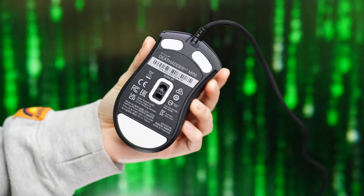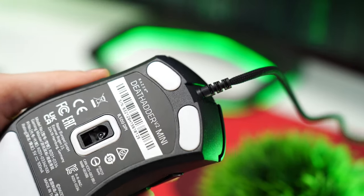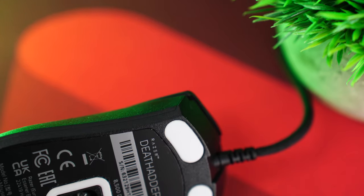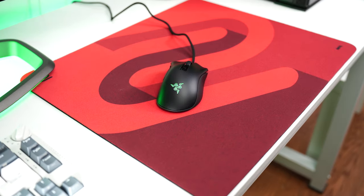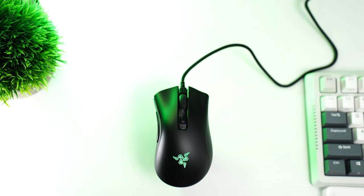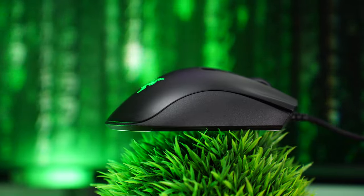For skates, these are virgin-grade PTFE with a pretty good design: two skates in the front right and left corners, a large skate on the back, and a small skate around the sensor. The two edge skates in the front do cause a little bit of drag, however not quite as bad as the Logitech. Still very, very manageable on both. But if you're looking for a perfect glide, the Razer doesn't quite have it, though it's still much better than the Logitech.